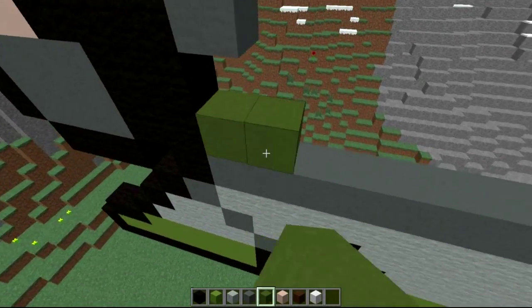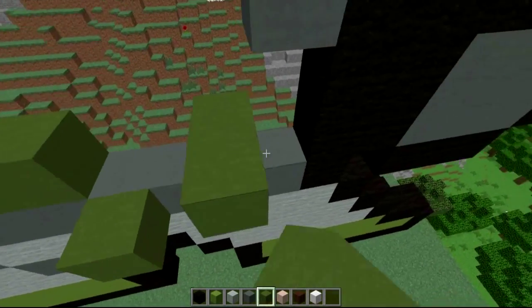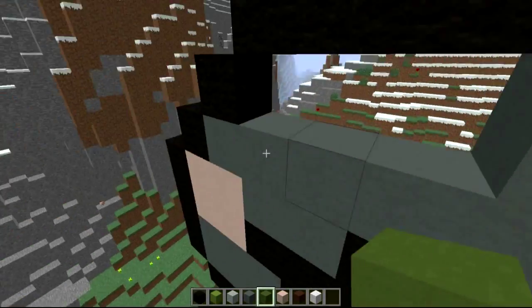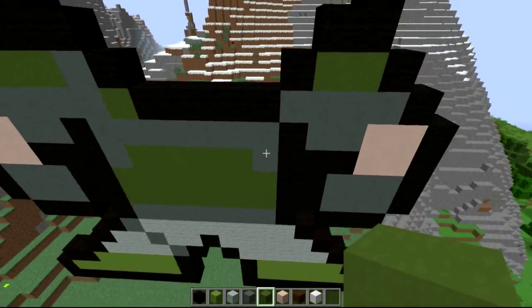Switch to your darker green clay — which I believe is just called green stained clay — and fill in the whole of the torso with the green stained clay. Not a lot will need to be worked here because we've done a lot of shading and detailing with that darker green.